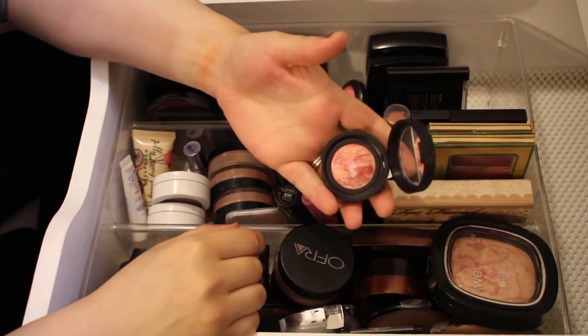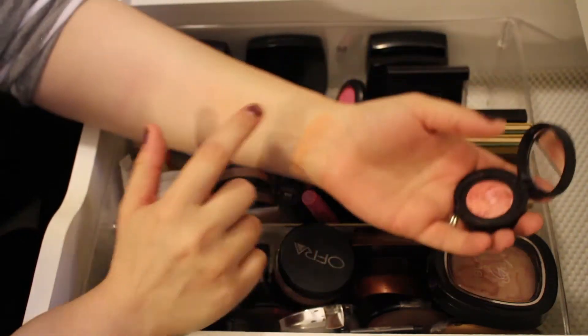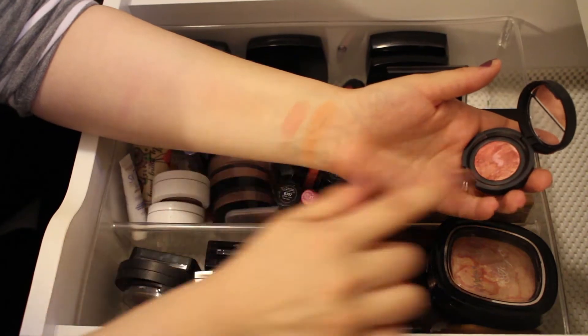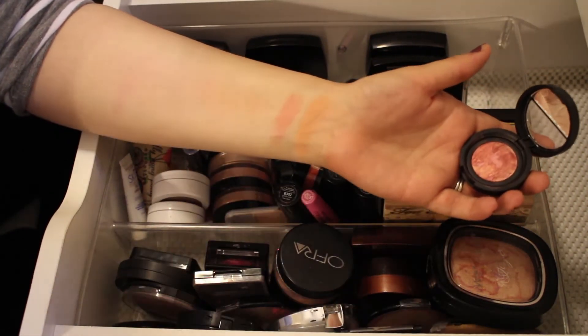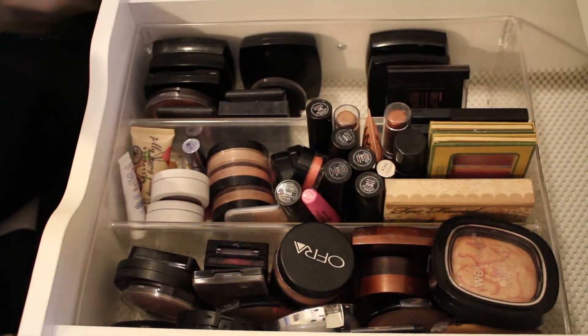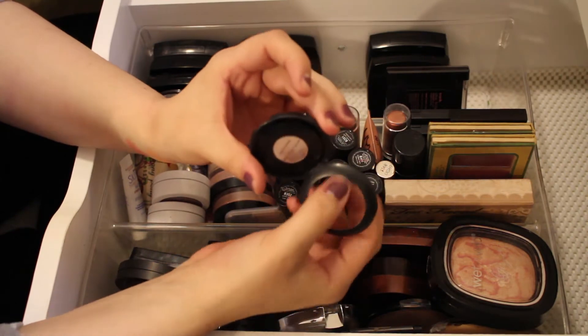This is a beautiful blush by Laura Geller in the shade Tropic Hues — so pigmented, so pretty. I absolutely love this. It's a little sample size I got in a BoxyCharm, but it blends out really nicely on the skin. A beautiful color and I'll definitely be keeping this.